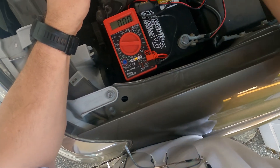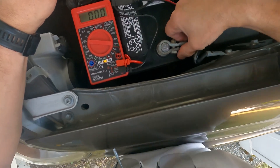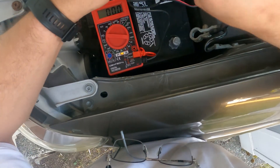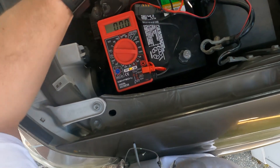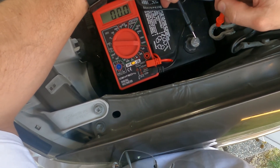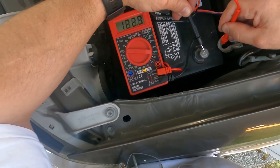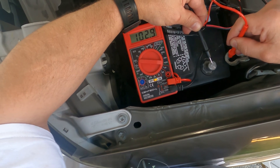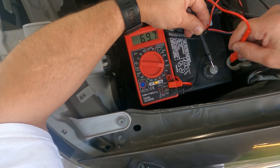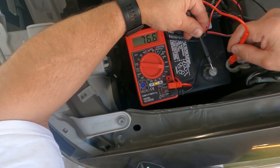Now with the camper shell disconnected — the electrical is not connected from the camper shell to the truck — I'm going to measure the draw from the rest of the truck on the negative terminal for safety. It's going to jump up for a second while the computer reboots since I disconnected the battery. Once it stabilizes it should go down to about 27–30 milliamps, which is totally within normal — up to 50–60 milliamps is normal as I understand it.